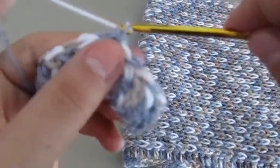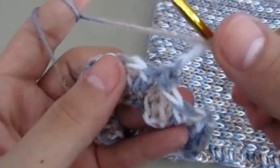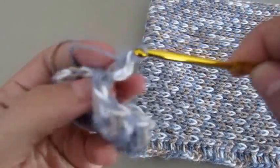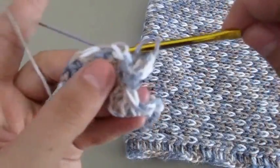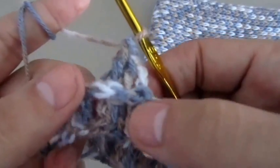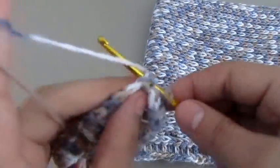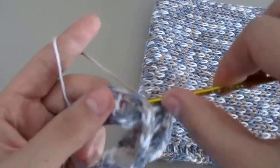Then we will chain three — that's just for the first one. Now we'll chain three and work only on the back loops. We'll be making double crochets, inserting the hook a different way than normal, and that actually creates this little bumpy road effect. We'll continue this throughout the row.